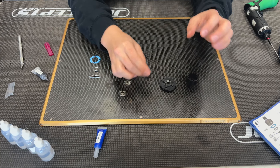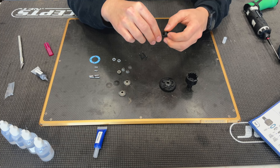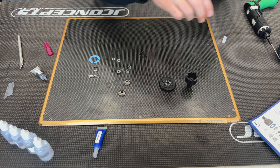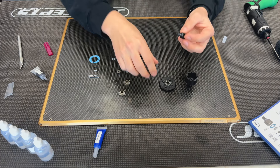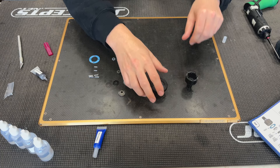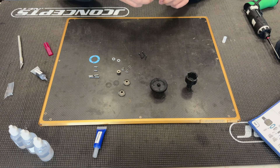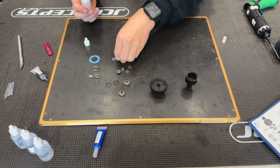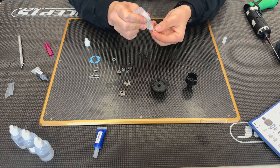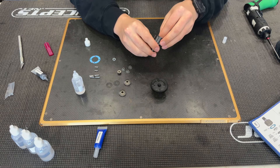Get that put on there, and while I still have some extra grease on my finger, I'll go ahead and get the other side taken care of, then wipe my hand off on a rag. Next I'll take just a little bit of diff oil and put some lubrication onto my o-ring so we're not putting it in dry.